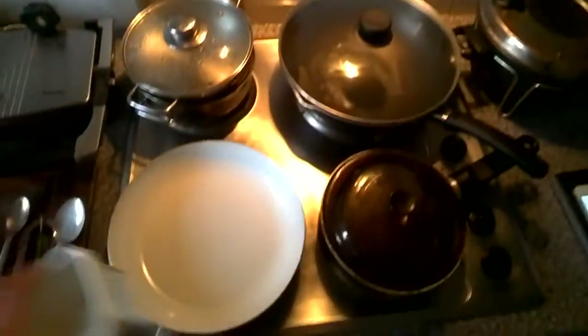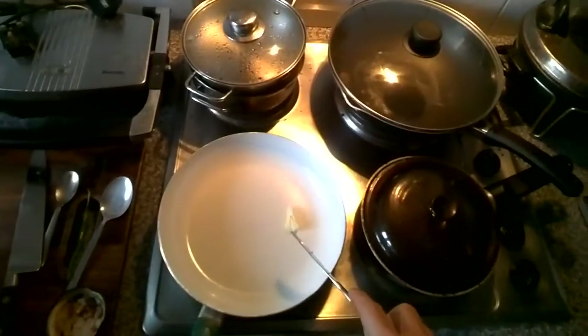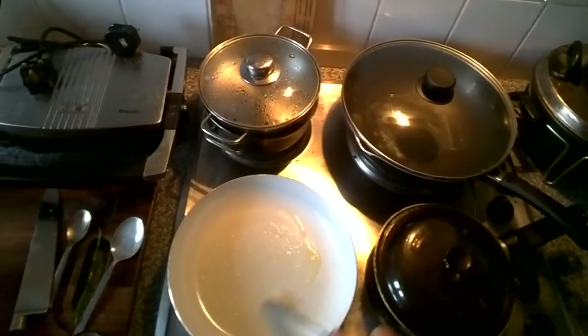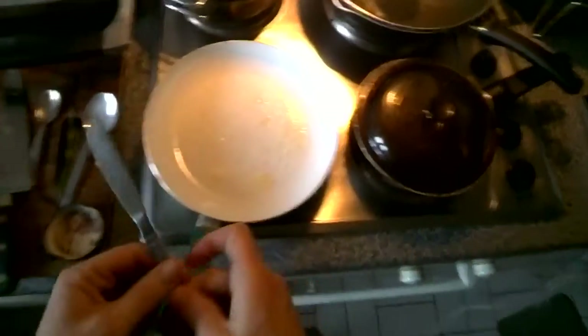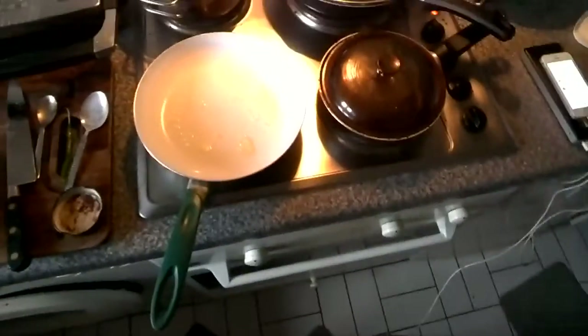Here I am, going to be making a pancake. The pancake sauce is already made. What I'm doing here is just spreading a bit of butter so that it doesn't stick in this non-stick pan of mine.